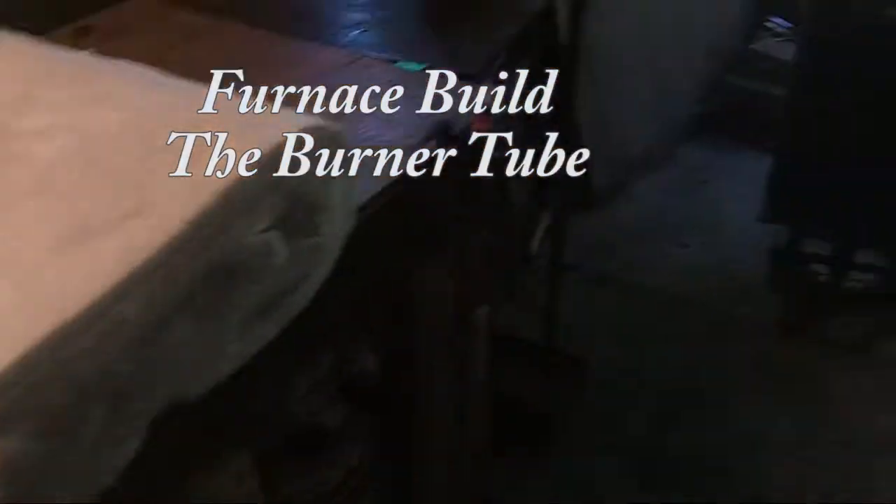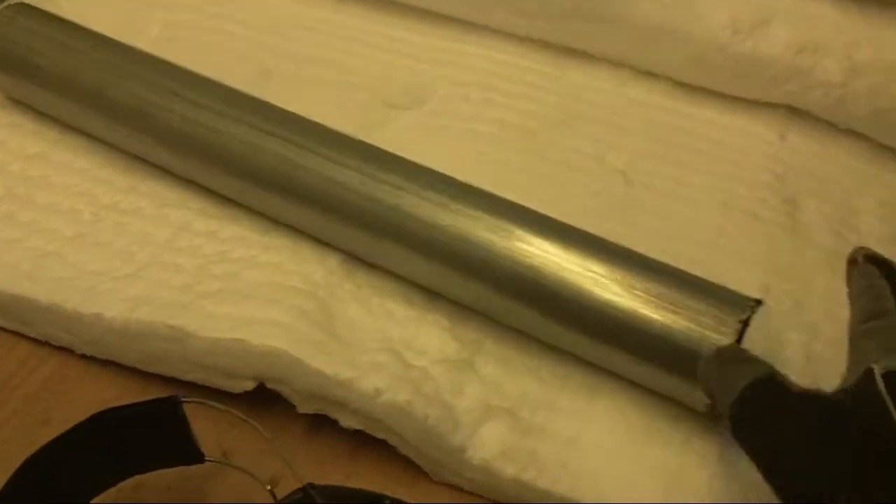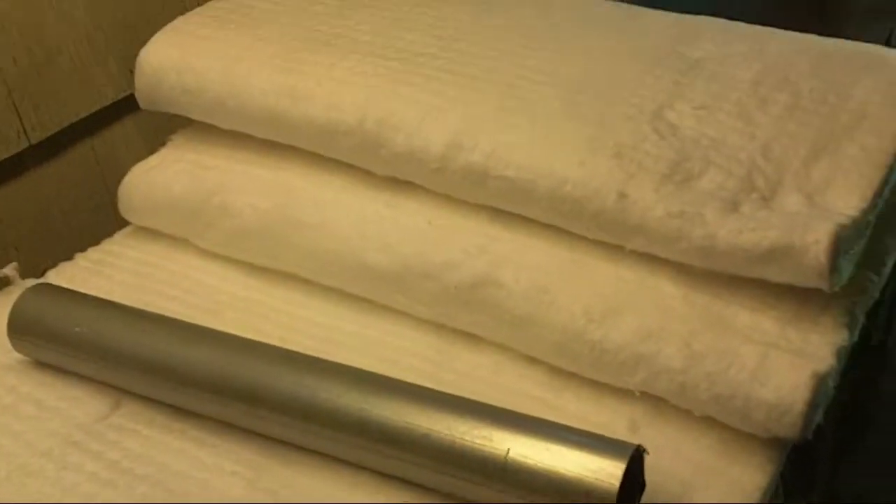Today I'm going to work on the furnace and give it a bit of an upgrade, or rather continue working on it. I've got a corner post I can install for a burner tube, and then I got my insole wool in. This is the one inch thick material, rated for 2600 degrees Fahrenheit. So I'm going to go ahead and get started on that.